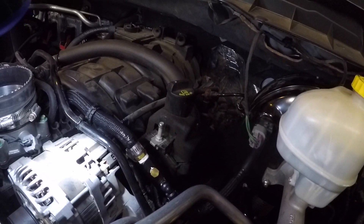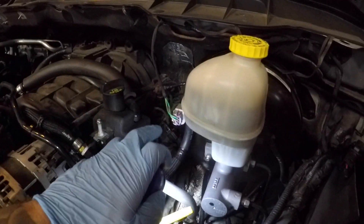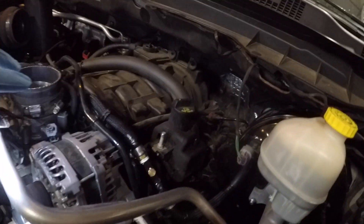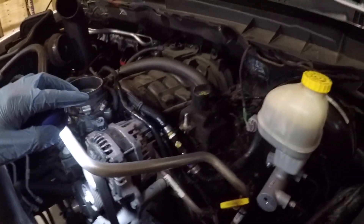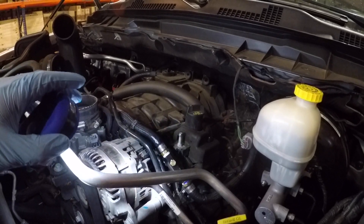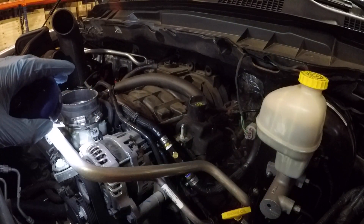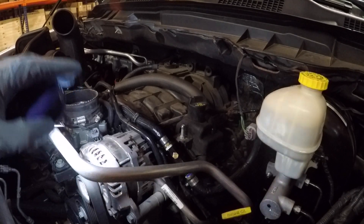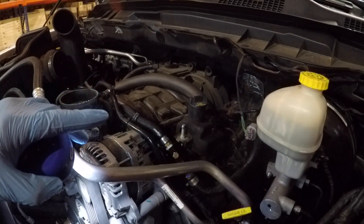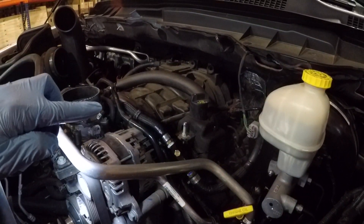Because we're running low boost it should be okay. A lot of these vacuum and manifold lines don't have clamps on either end. If you started getting into 14 psi it would start blowing hoses off, so if we ever go high boost down the road we'll have to put clamps on these vacuum and manifold lines. With low boost — seven, eight pounds — it'll be alright. Let's throw the intake and engine cover back on and start running the wires and vacuum line into the cab.